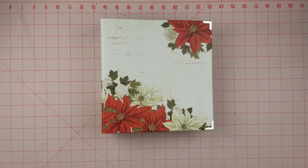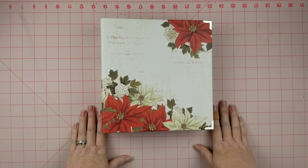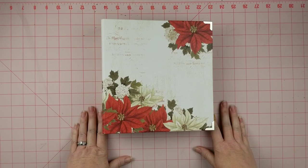Hey y'all, it's Michelle from The Scattered Scrapper. Welcome to my channel. Today I'm going to talk about documenting December. I know lots of people do December dailies and December Occasionally and things like that, and I tried to do that two years ago and failed.